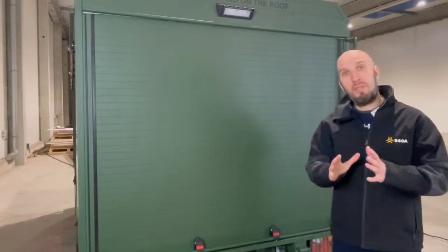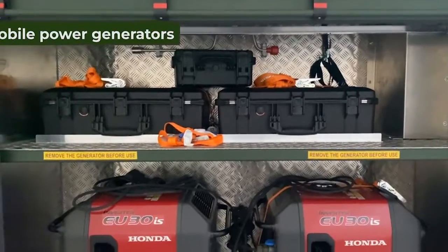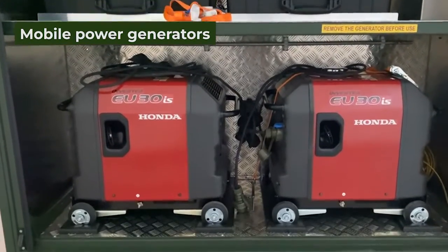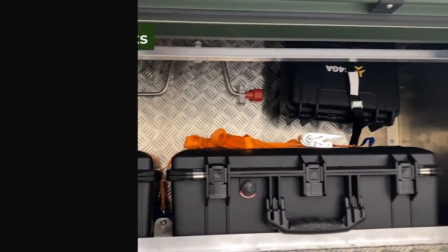At the back of the trailer we have a special storage compartment where we store two mobile power generators. And in those dedicated cases we have a minimum spare part kit for the lighting system.